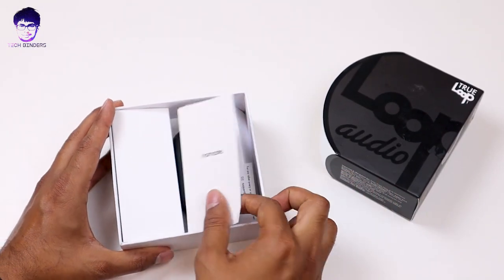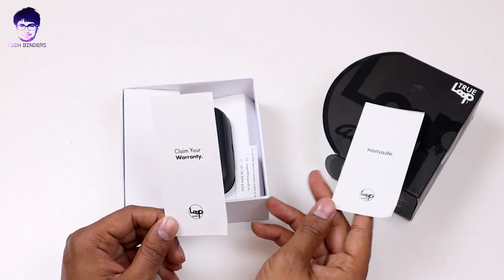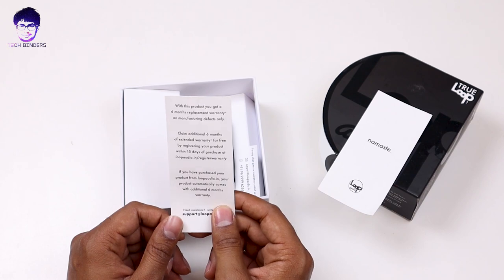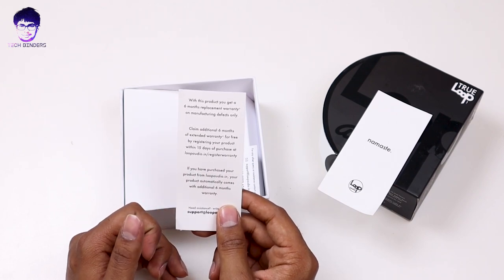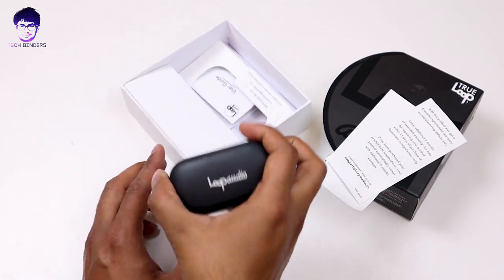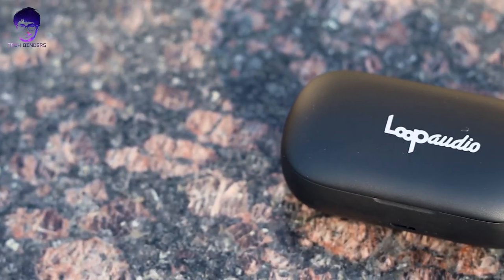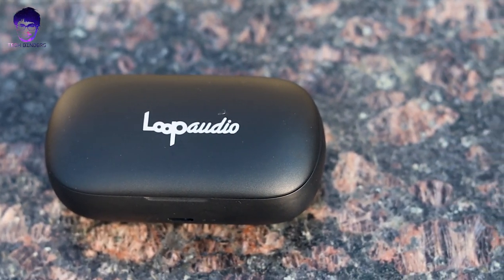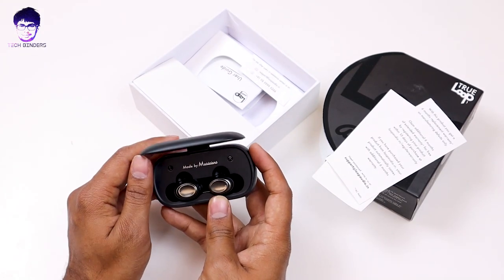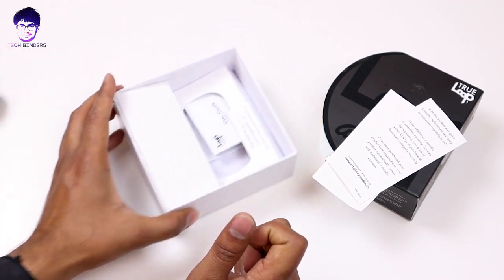Talking about the contents: here we are having a Namaste leaflet and a warranty card. They are giving six months plus six months additional warranty, so total you are getting a year of warranty if you register within 15 days of purchasing. Also here we are having this Loop Audio TWS case — it looks really great with solid build quality. We'll test it in a second; let's see what else is inside the box.